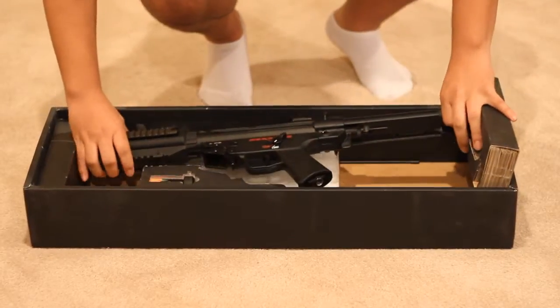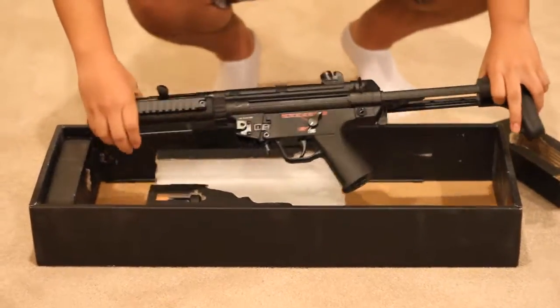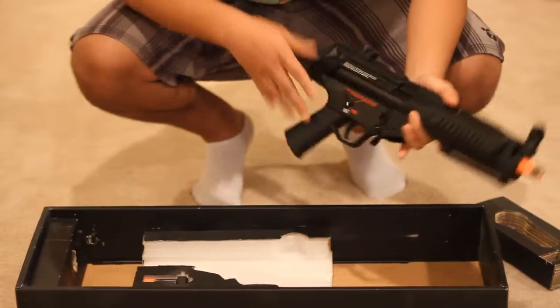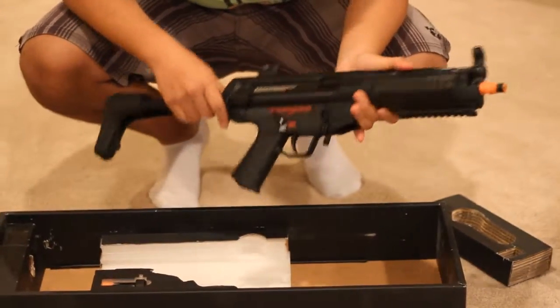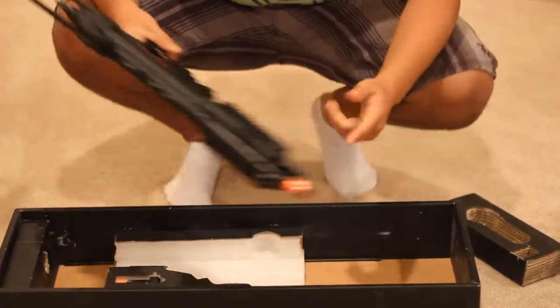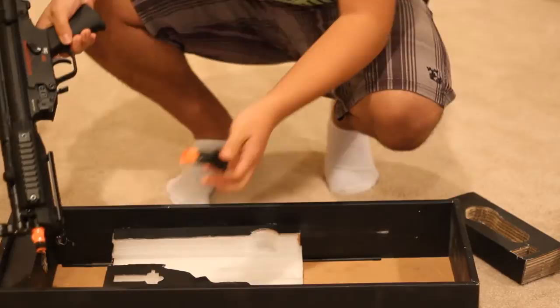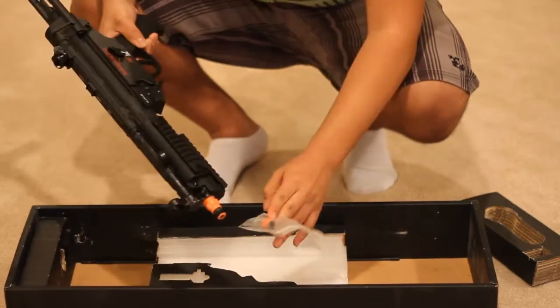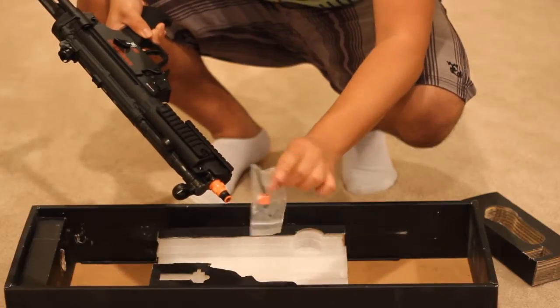Here's the gun itself — G&G MP5A5. The wrist feel is really nice and it's got a good weight to it, kind of centered right in the main body. Also in the box is a QD flash hider, an Allen key, and the orange tip goes on top of the flash hider.